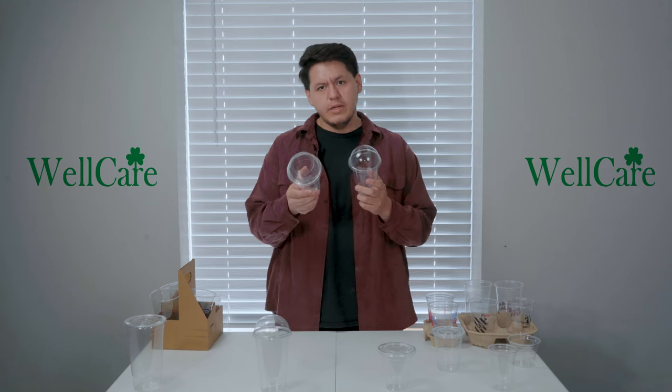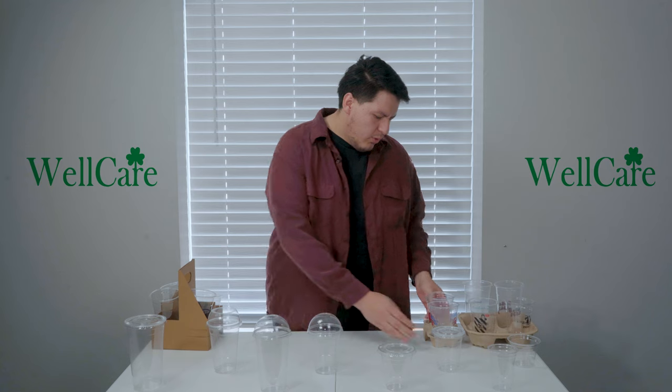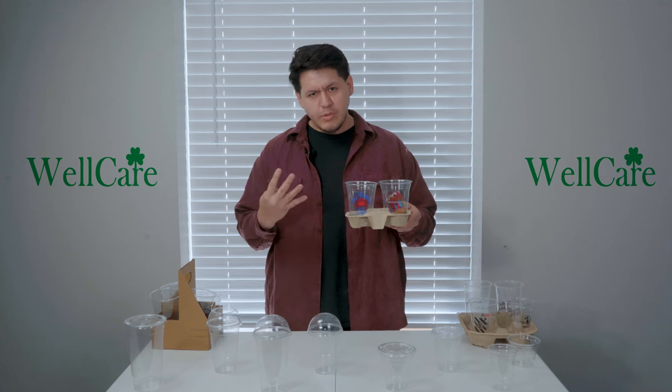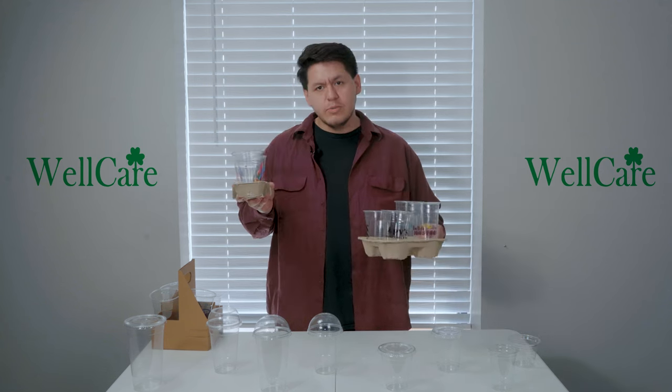Beyond that, we do also offer dome lids. For the dome lids, we've got a wider opening as well as a smaller opening. We do also offer custom printed options — up to four different vibrant colors.